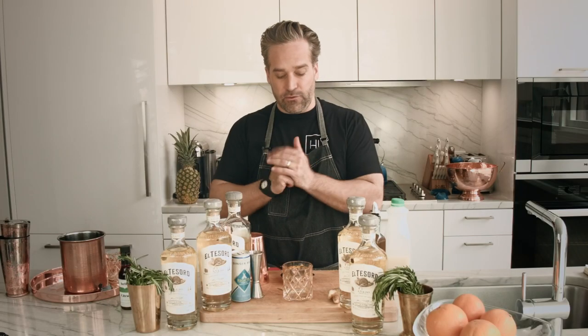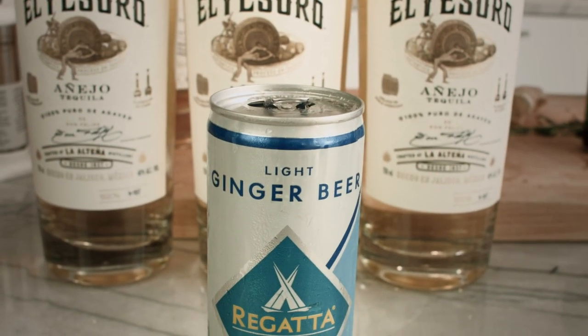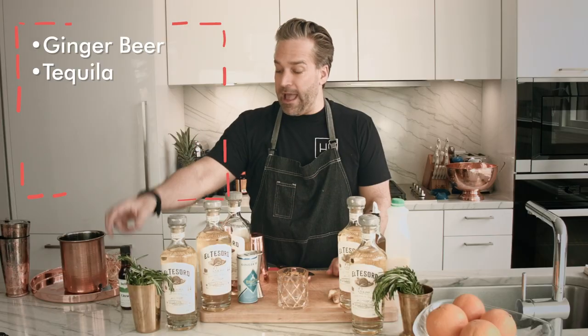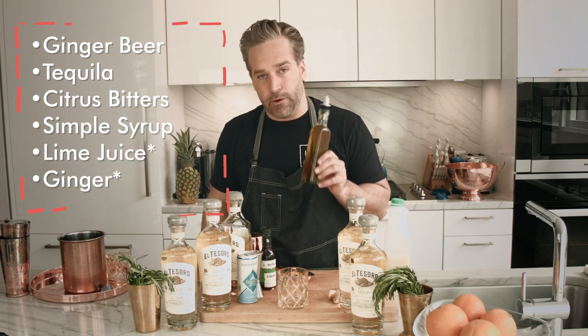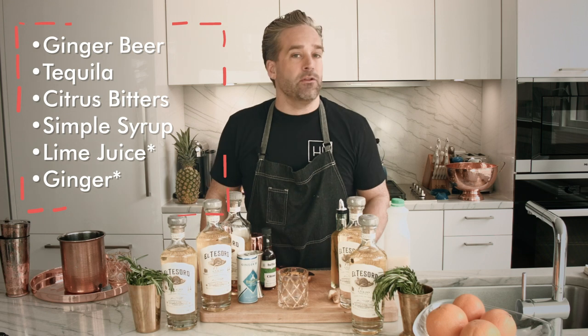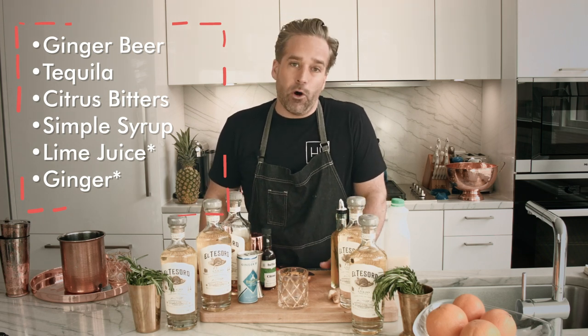This drink is going to be done in a rocks glass because we're going to serve it on the rocks, and at the end we're going to do a little gentle splash of ginger beer — today we're using Regatta. We have our El Tesoro Anejo tequila, our citrus bitters from Hella Bitters Company, and our rosemary honey simple syrup, which we prepped ahead of time. It's very simple to make with a little bit of rosemary, a little bit of honey, a whole lot of sugar, and some water.